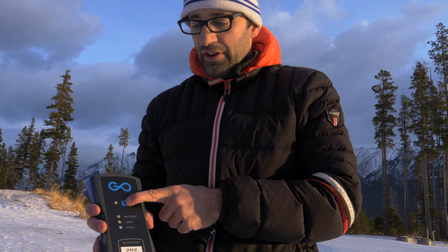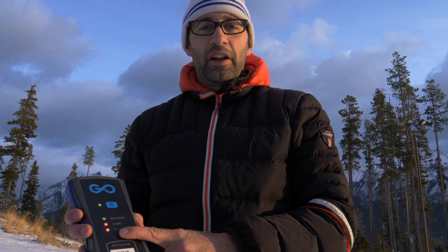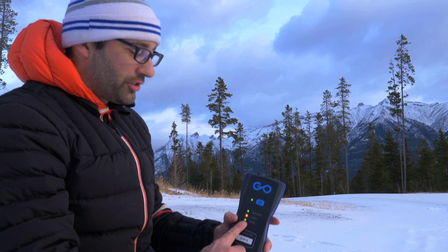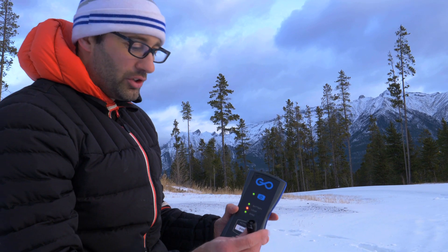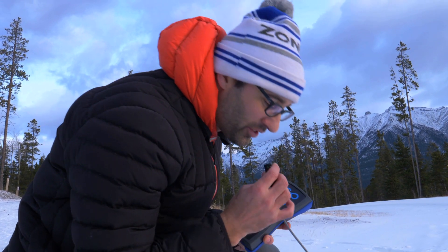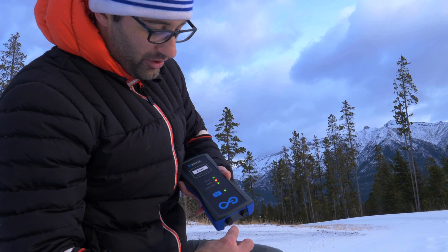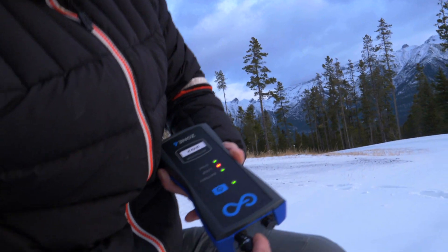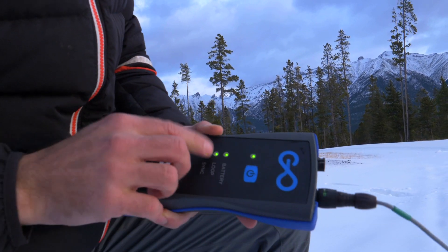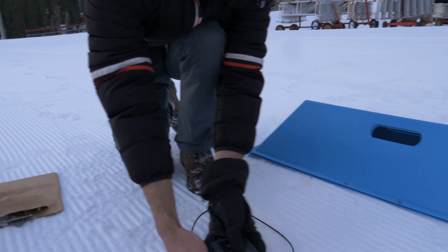Start by turning on your activator by pushing the power button. When the lights come on, the sync light will flash orange for about a minute, and then it'll start flashing green as it finds the satellite signal. Now that the sync light is solid green, plug in the loop. First, make sure there's no snow caught in the end — you can blow it out. Next, find the white arrow at the top and align it to the white arrow on the activator. Push it in, half twist, and the loop light turns solid green. When all four lights are solid green, you're ready to start.